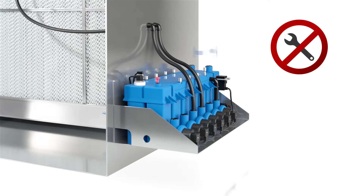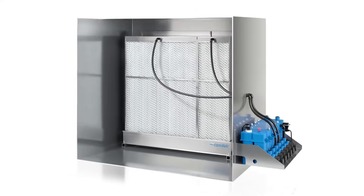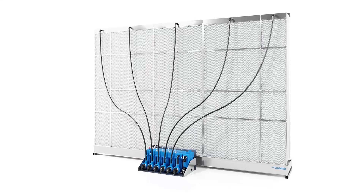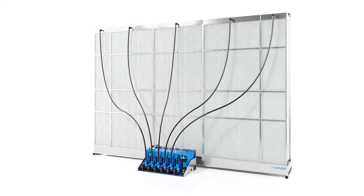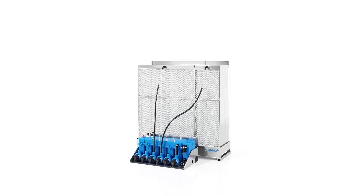In contrast to conventional evaporative humidifiers, the Condair ME does not rely on one powerful central pump, but instead on several small low-energy pumps equipped with ECM technology. With these small pumps, the humidifier can control the humidity capacity more precisely and work in a significantly more energy-efficient manner.